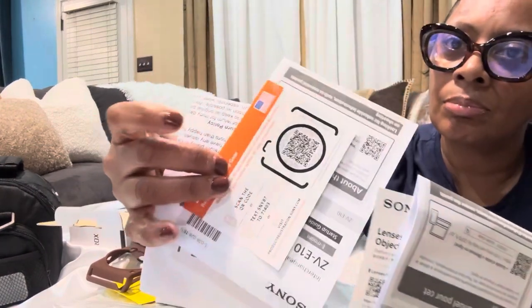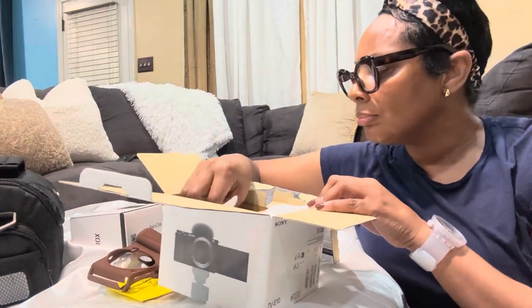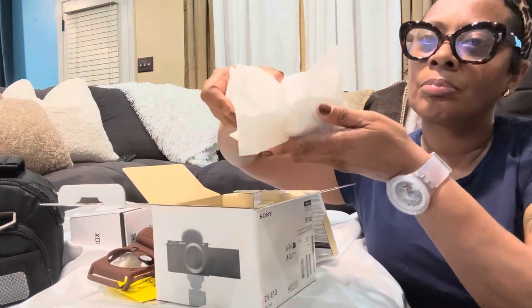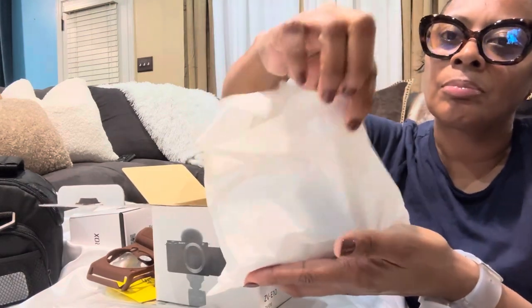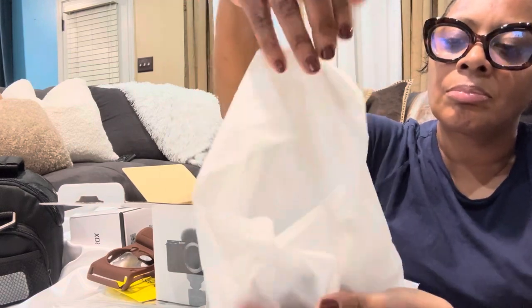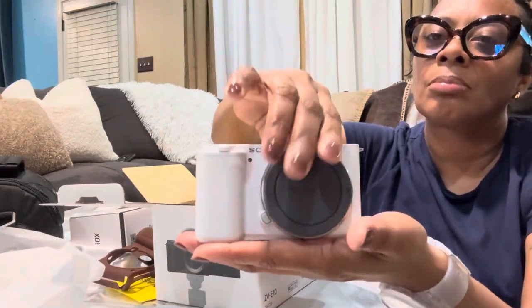I am learning — it's a lot to learn. You definitely do not buy this camera, pick it up, and just start recording. You have to do your research, you have to know about the camera. Use Google, there are a lot of YouTube channels. Just be prepared to learn.